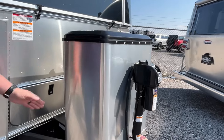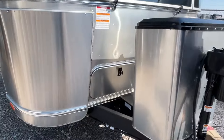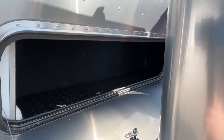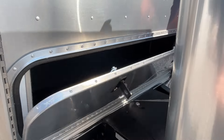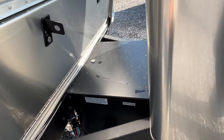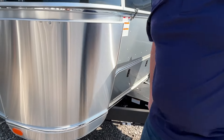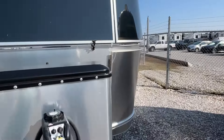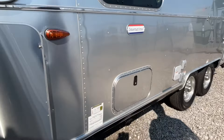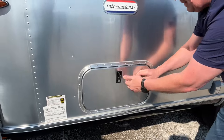Your propane, of course, is going to go up here in this container. You've got some storage right here at the front — it's a little dark. Your batteries are going to go down here in this box. Let's go around the other side. You do have a little bit of outside storage right here — great place to store your power cord.